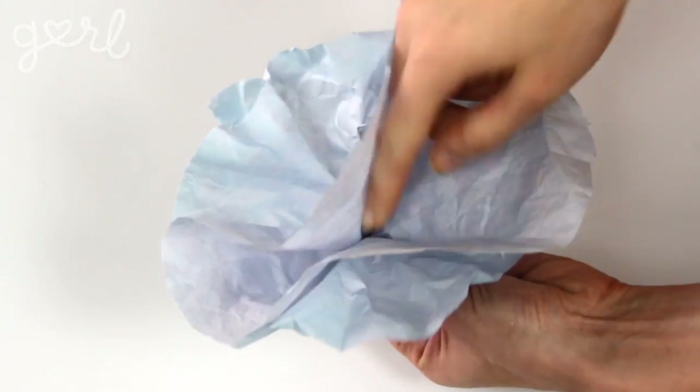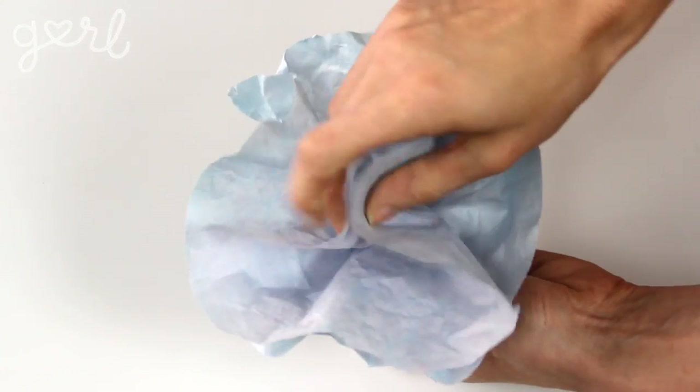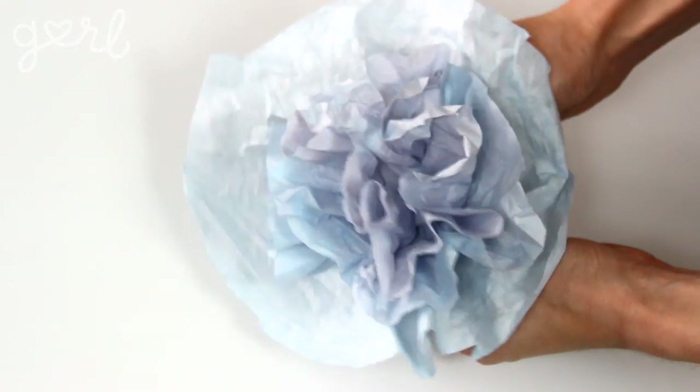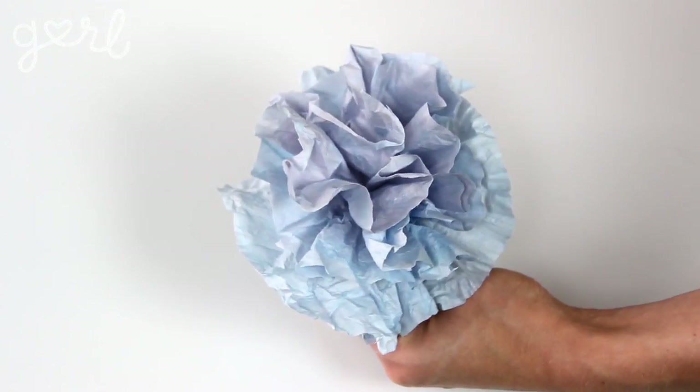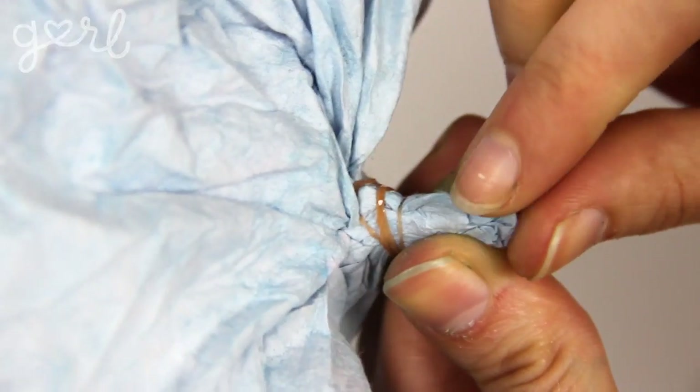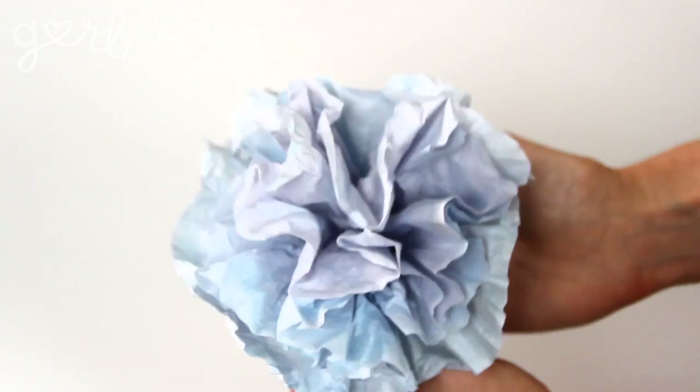Repeat this step layer after layer until you've got one big filter flower bouquet. I recommend using between three to six filters for the best results. When finished, use that rubber band to bind your base together, locking everything in place.